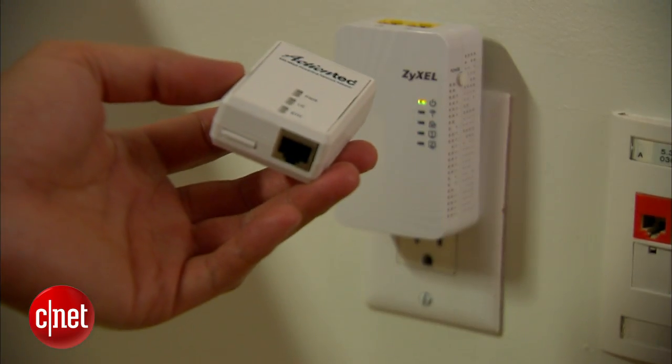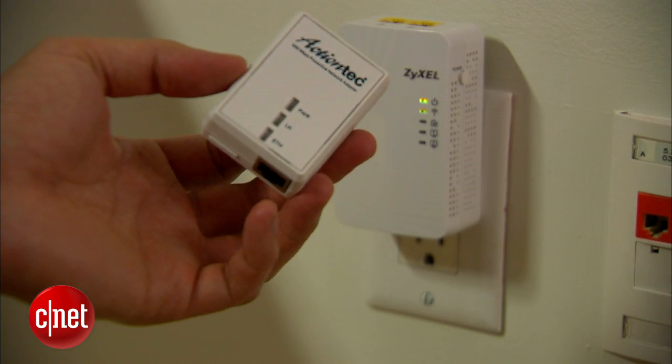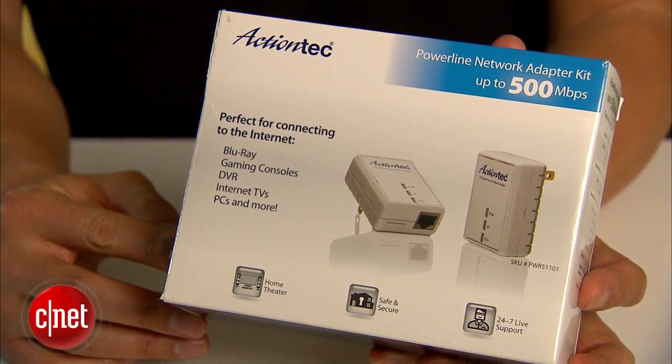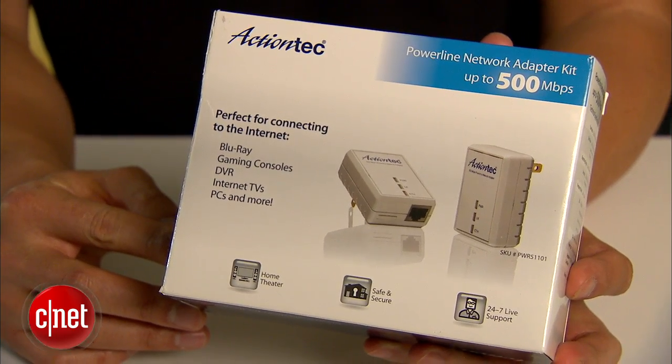It will be completely useless, however, if you use it in a home where there's no other PowerLine adapter. So make sure your home network has at least one PowerLine adapter, such as this one from ActionTec, before you get yourself this Zizel device.